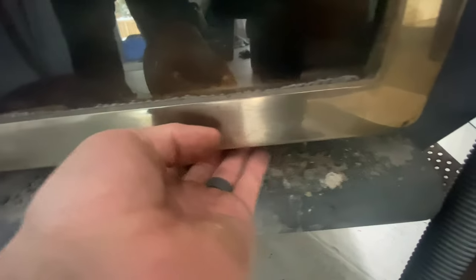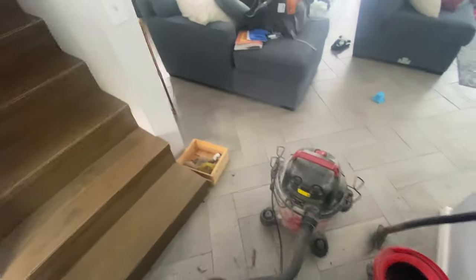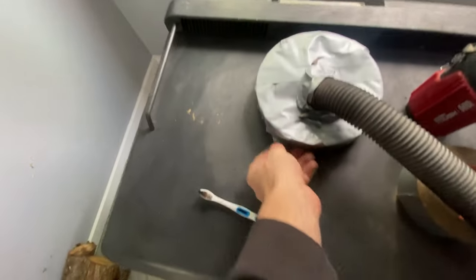The door feels pretty good. I can definitely feel air on the intake, so looks like we're good to go. Now I'm going to remove this tape.